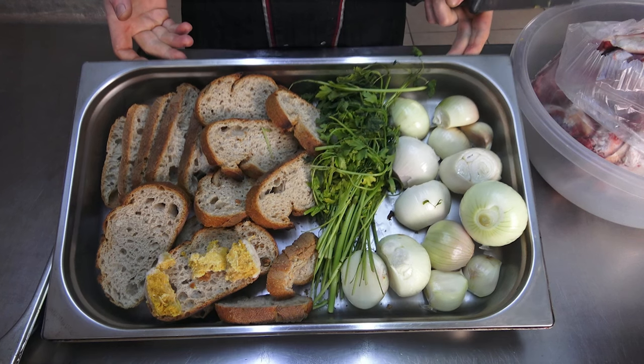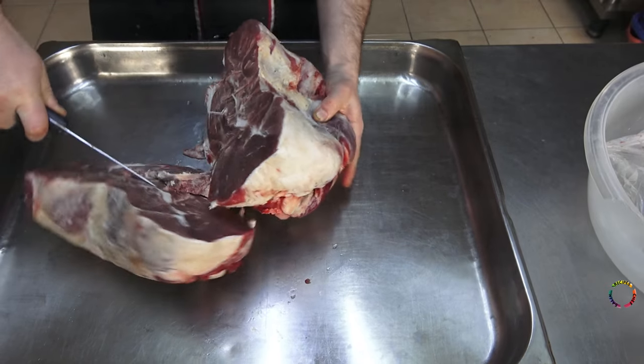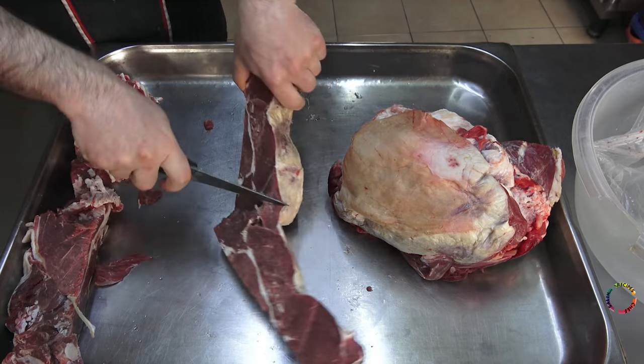Hello everyone, welcome to Chef Salim's recipes channel. I prepared the 4th iftar menu of the holy month of Ramadan. I will make sandalwood meatballs with lamb leg meat, so there will be boat-shaped meatballs.